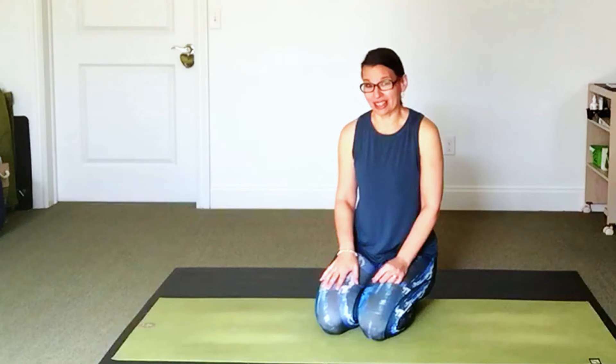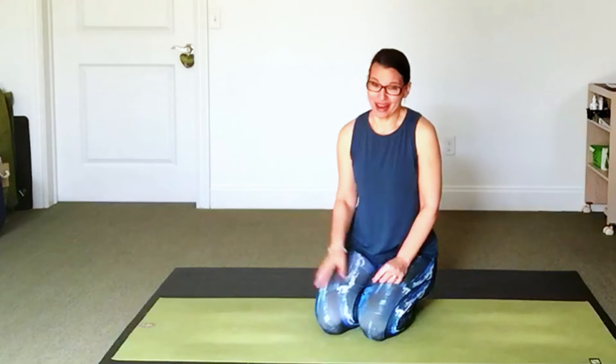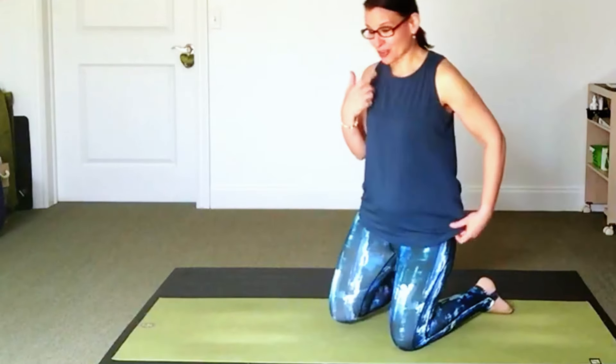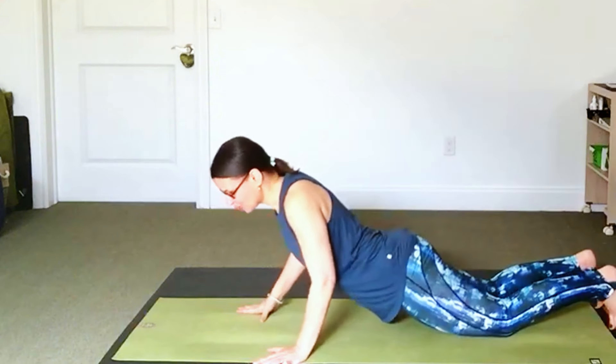We are going to start lying face down, and you don't need any props for today's practice. If you have a mat, great. If not, you have the floor, a towel, a blanket underneath you, as long as you won't slip when we go to the standing parts. If you're wearing glasses like I am, you might want to take them off, at least for these few opening moves.